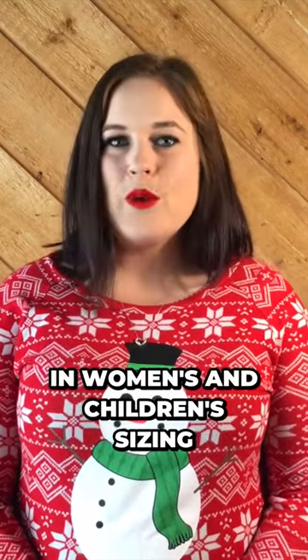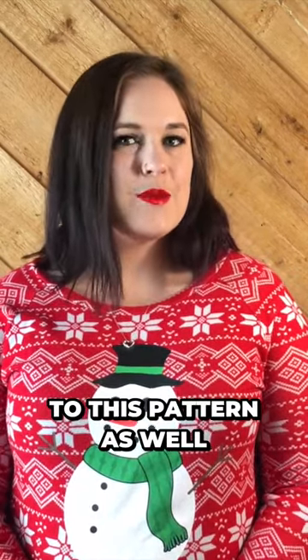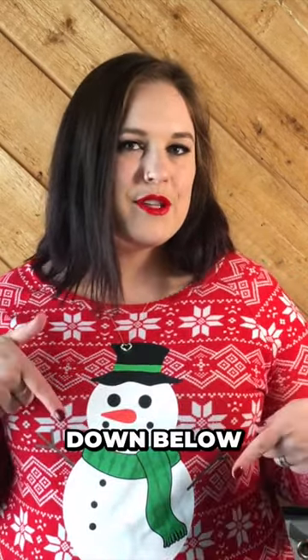We're going to be making aprons. This pattern comes in women's and children's sizing and we'll link this pattern as well as some other freebies down below.